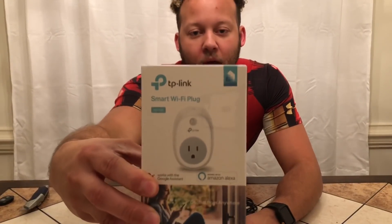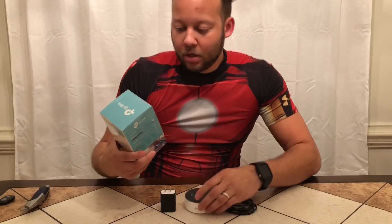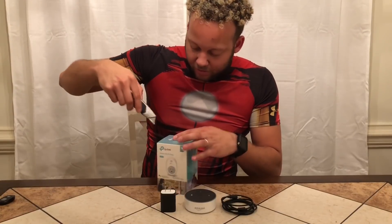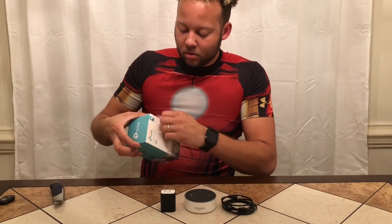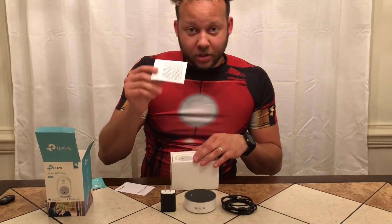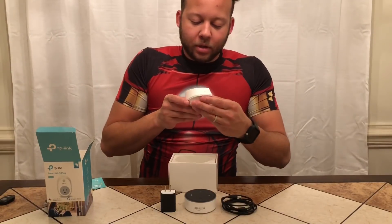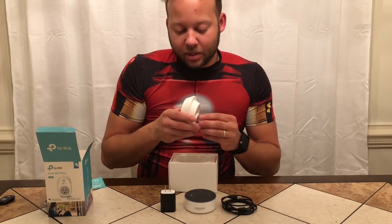Okay guys, now moving forward we're about to unbox the TP-Link right here. This is the smart socket that we'll be using with the Echo Dot. Let's get right into it — get the handy dandy knife back out, cut through this protective film, and open the box from the top. Here's the smart plug. You got your instructions here, but like I said guys, you won't need it — throw it away, just come back and watch this video. Here you go guys, the TP-Link smart plug.